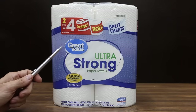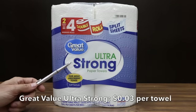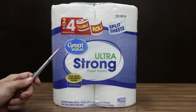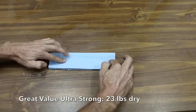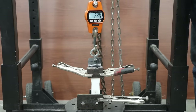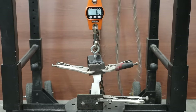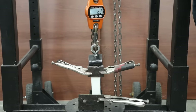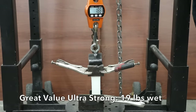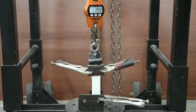Why spend almost twice as much for shop towels when you can buy a paper towel for only 3 cents each, like this Great Value Ultra Strong brand at $3.67 for 120 sheets? Made in the USA from domestic and imported materials. An equal section of each brand was folded three times then clamped in place on the tester. Testing dry first, it only took 23 pounds to pull apart the Great Value Ultra Strong dry paper towel. Saturated with brake parts cleaner, it actually did well at 19 pounds — only a 4 pound loss.